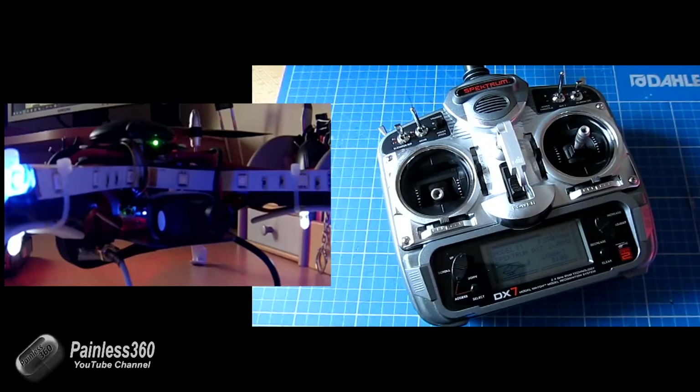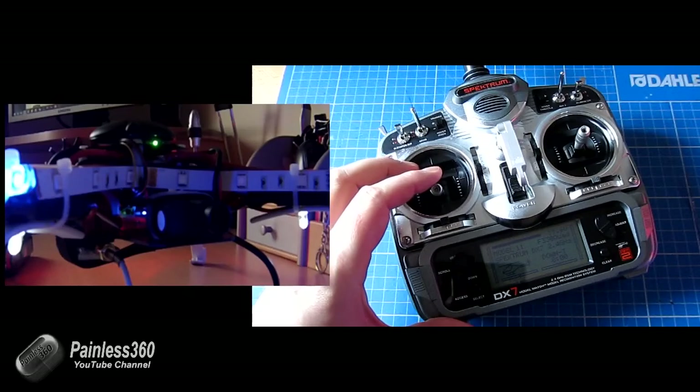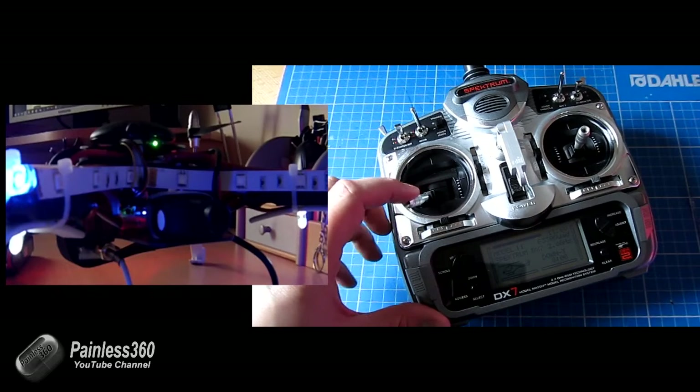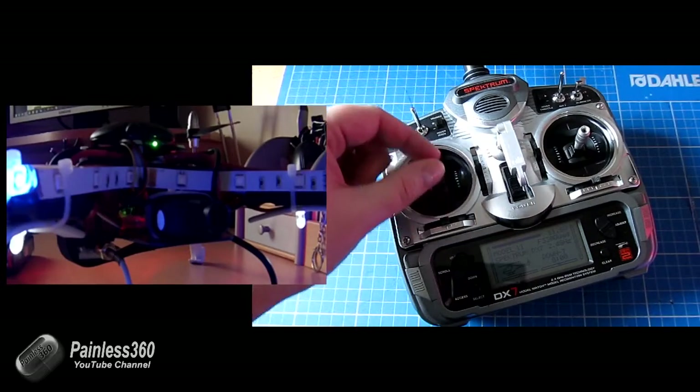That now means the board is live. If I bring the throttle up, you'll see the engines now work. If I turn the throttle off — to disarm it — you keep the throttle down and to the left, hold it there for a couple of seconds, and you can see the light now goes off, and now the throttle is safe again.